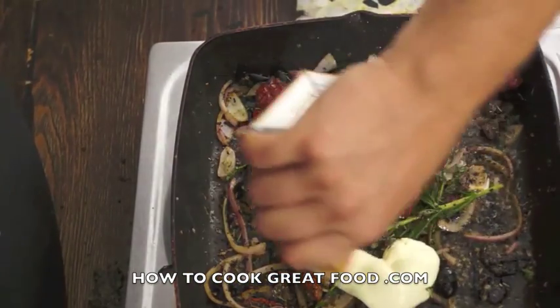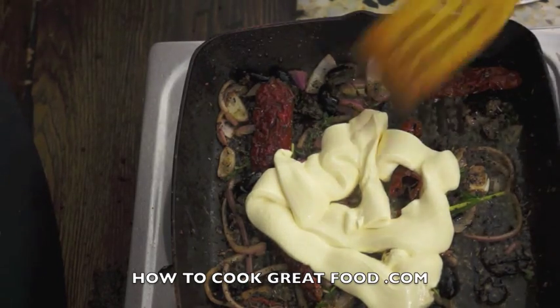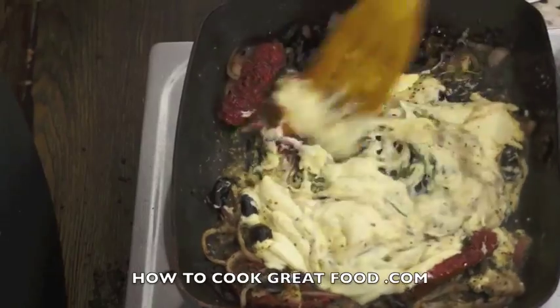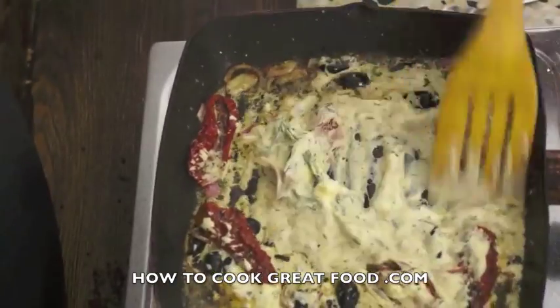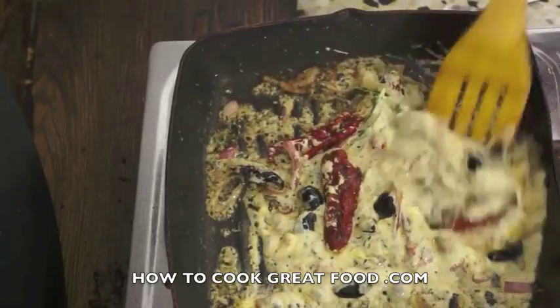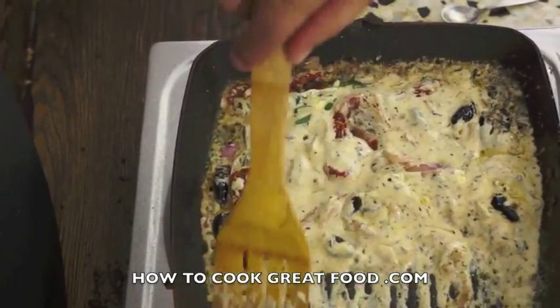Now what I'm simply going to add is some cream — I've got a bit of cooking cream there. You have to keep stirring it quite vigorously. This is on a fairly high heat.